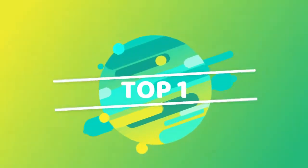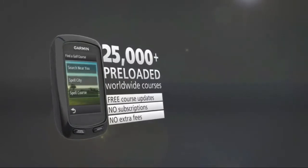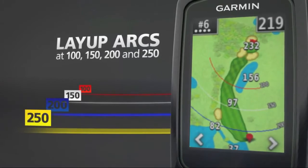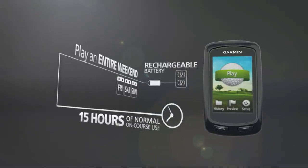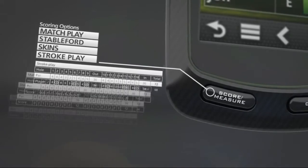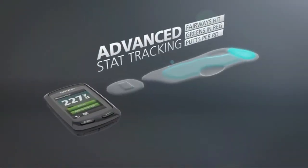Garmin Approach G6 handheld touchscreen golf course GPS, preloaded with over 25,000 worldwide courses — no subscriptions required. Slim, rugged, waterproof design with a 2.6-inch glove-friendly touchscreen display and adjustable backlight. Physical dimensions: 2.1 x 3.7 x 0.8 inches.